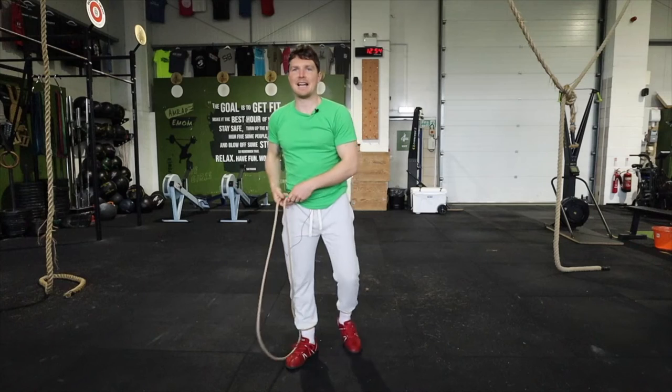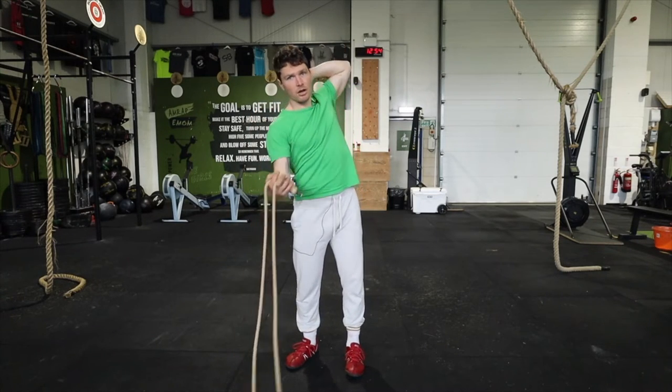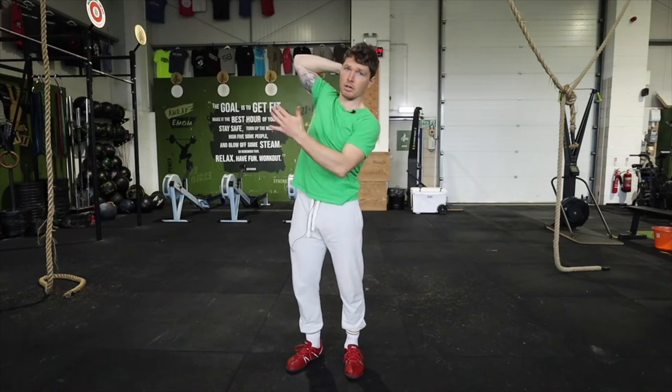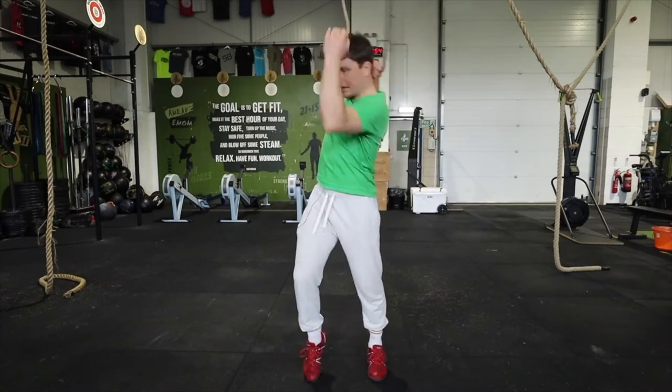Then you just need to get that transition so that as you're cutting across, you swap hands and decide that you're going to cut back across with the next go. You've got the matador version and then you're just going to decide to keep it going.